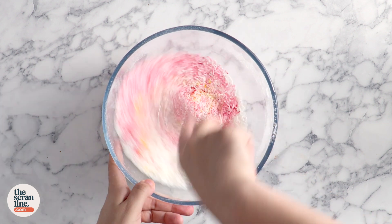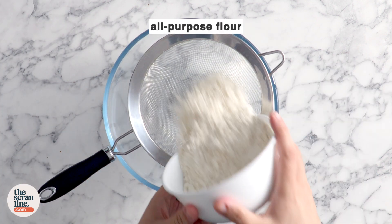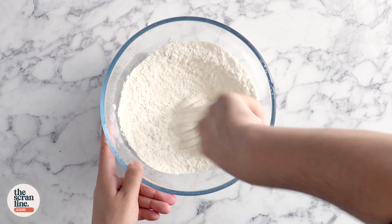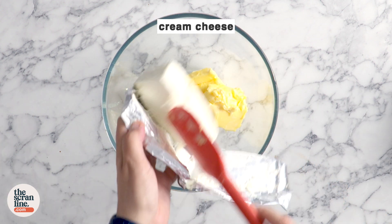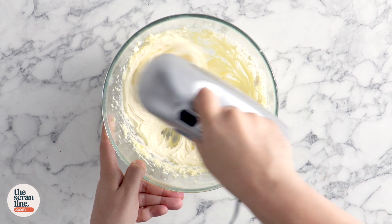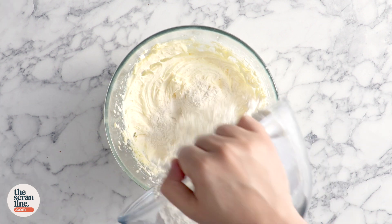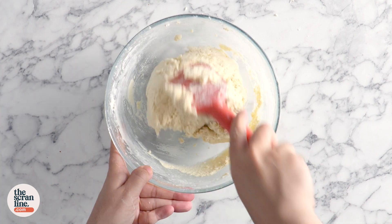Now let's move on to the cookie batter. Add some all-purpose flour, baking powder, and salt, sift it, and then use a whisk to mix. In a separate bowl, add some softened butter, cream cheese, and sugar, and mix on high speed until it's nice and creamy. I forgot to add the vanilla extract, so I'm adding that in and giving it another mix. Then add the dry ingredients, switch over to a spatula, and mix until it forms kind of a paste consistency — it's not quite a cookie dough consistency.